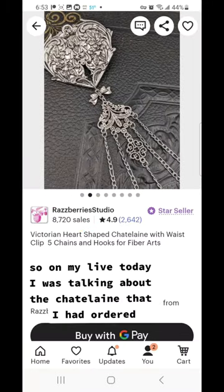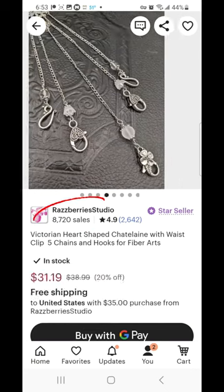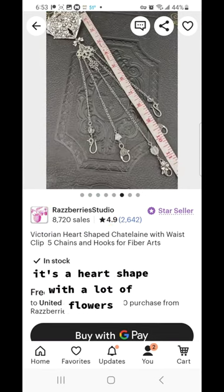On my live today I was talking about the chatelaine that I had ordered, and I was making an apron that I could wear it with when I'm in my studio working. These are some pictures of the one I ordered. It's really pretty — it's this heart shape with a lot of flowers.